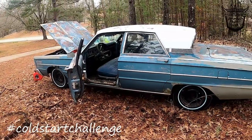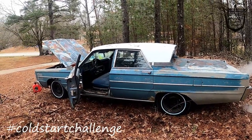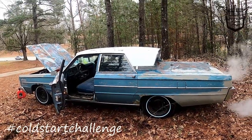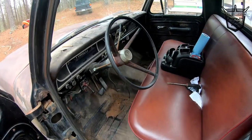All right y'all, there's a YouTuber that is supposed to be buying this car from me. It's got a lot of work that needs to be done to it. I, of course, pulled it out of the weeds and got it running. So this rig's for sale. She starts.